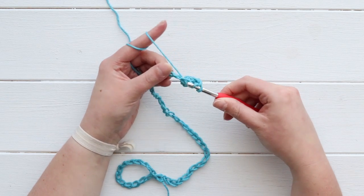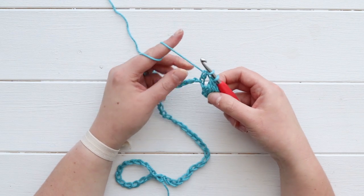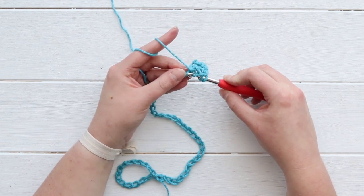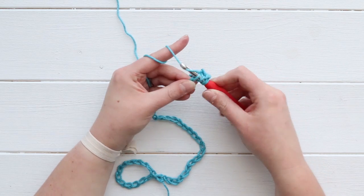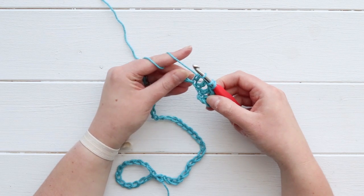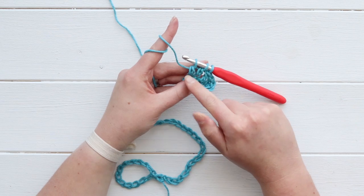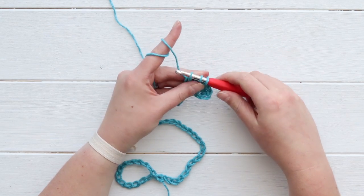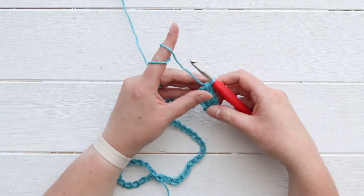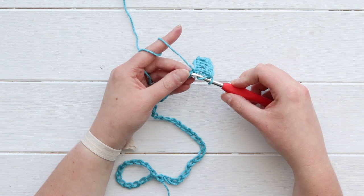We are going to start off our double crochet like normal - now I've done the first two thirds of it and I'm going to yarn over and start a new stitch in this second chain. Now I have two two-thirds double crochets which gives me a total of three loops, and I yarn over and pull through all of them. That's my very first DC two together, or double crochet two together.